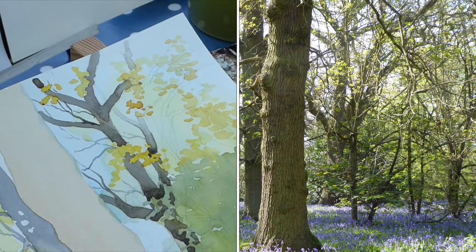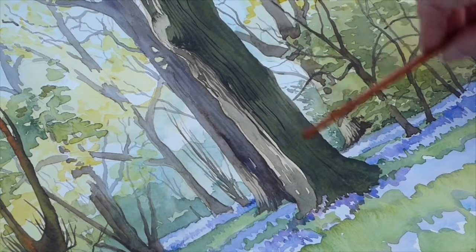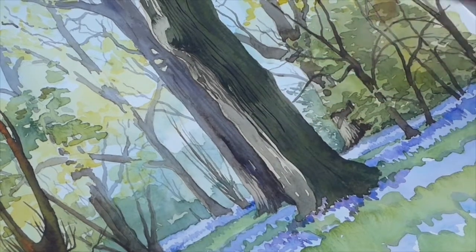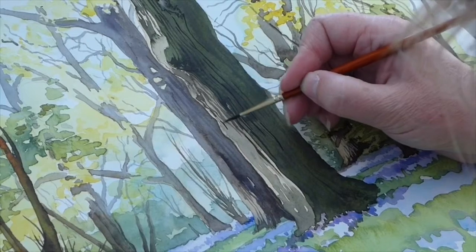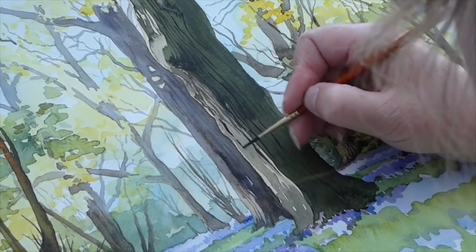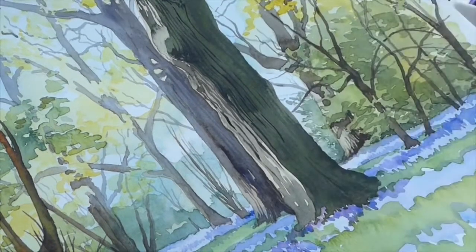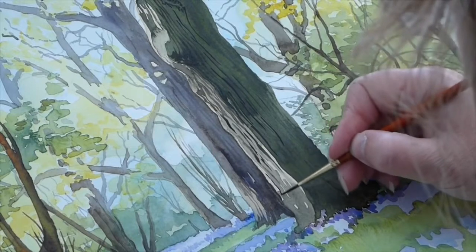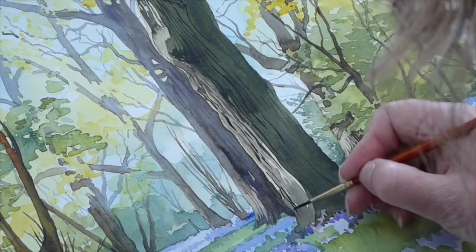I'm just going to finish off the right-hand side. I've significantly darkened the washes coming down the trunk — I've dropped in some of the green I've been using in the foliage and some grey as well. Starting to get a bit of detail in the trunk; I don't want to overdo it or make the tree look stripy. I'm down to a small brush using a mix of the grey, the green, and a little bit of burnt sienna, just doing the odd bit of texture on the trunk. I'm using water to soften it in a little bit, hoping that will be enough to give that closest trunk a little bit of texture.